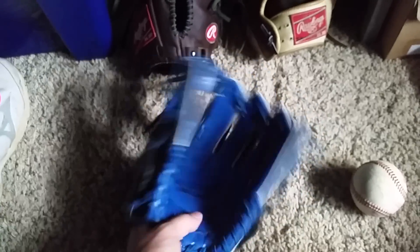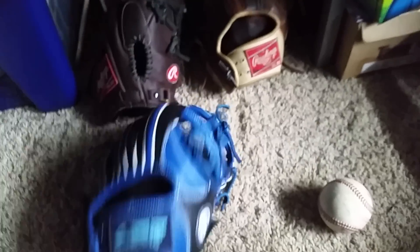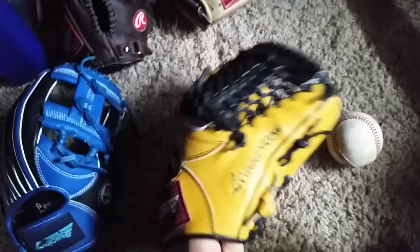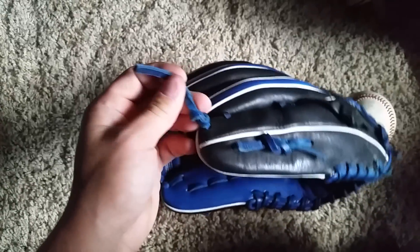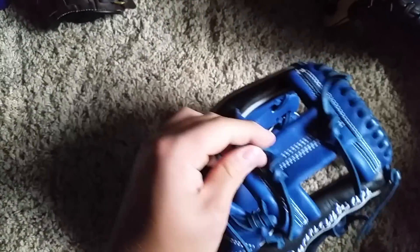I went with normal pads, not thick. I'd recommend not getting thick padding because then it'll be ridiculously stiff and hard to break in — like mine. It's a really nice glove though. The lacing is decent; it's not amazing but it's not bad. Wilson is probably a bit better in that area.